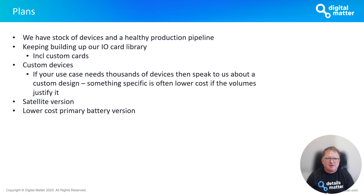Right now we have stock of Hawk devices with a healthy production pipeline. The supply chain issues from last year are well and truly over and we have healthy component stock in our warehouse. The plan is to keep building our IO card library — the versatile Swiss Army knife features of the Hawk that allow connection to any sensors you want. More advanced things can be done on those cards as needed, including custom card development — if the volume is justified, please have a discussion with us.